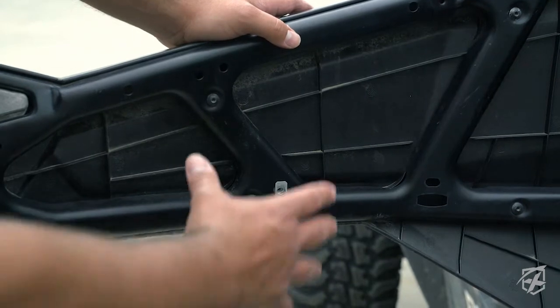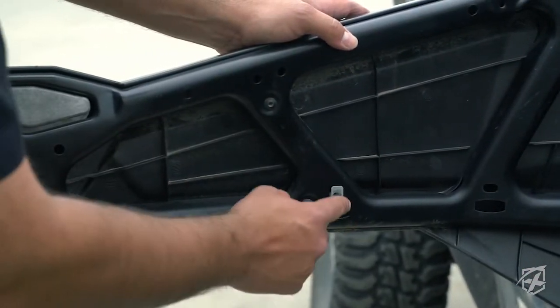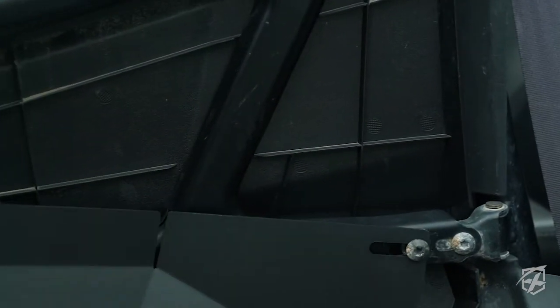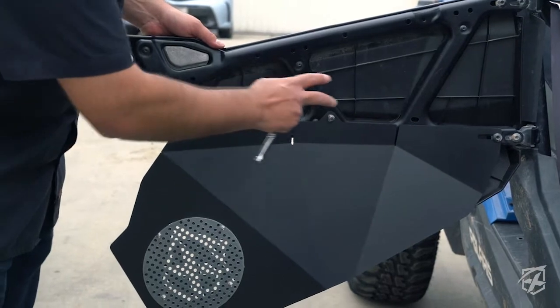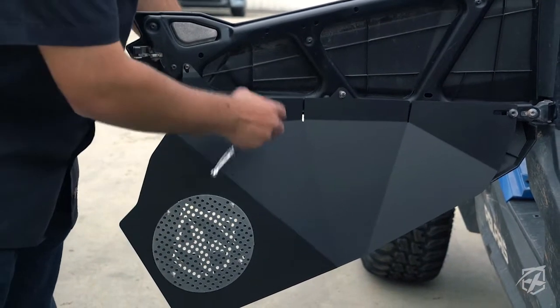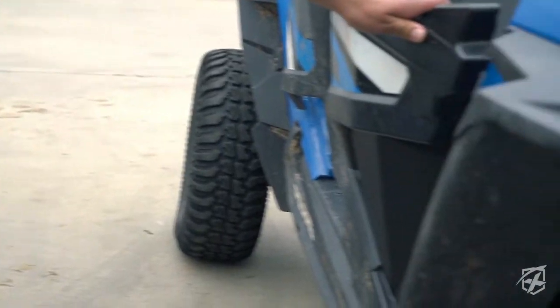Once that's in, you can bolt up your door to the existing holes and to the new one that we just created. Once you have your screws in place, it's a good idea to keep them loose and not tightened all the way, because you may have to adjust your door a little bit so it fits in the jams perfectly.